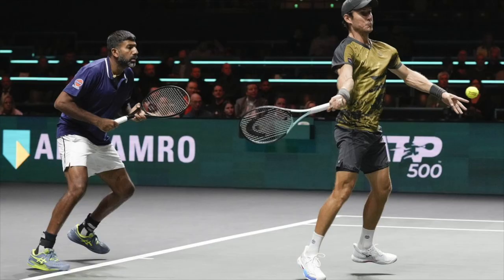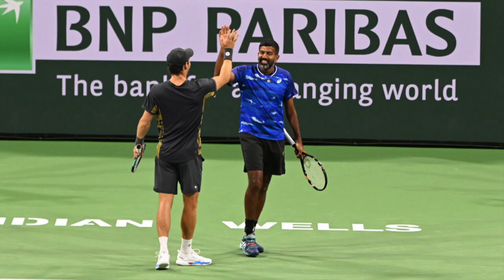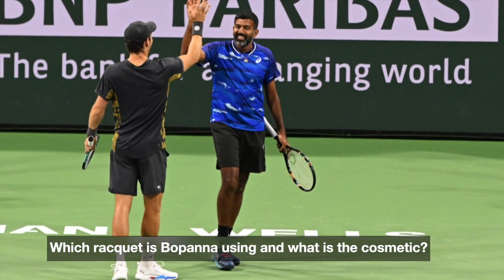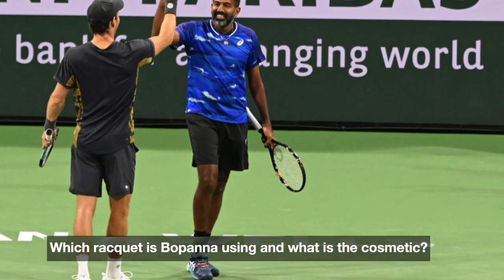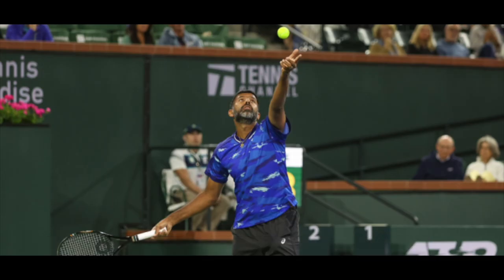He then painted it black — I guess he lost Babolat as his sponsor and was using a blacked-out version for a while. But for Indian Wells, and maybe a bit before, he used a specific paint job. I don't know exactly what it is, but it does look like an Aero Pro Drive still, or Pure Aero — not exactly sure which. But if you have any more information about this racket, let me know. And congrats to him for his doubles achievement.